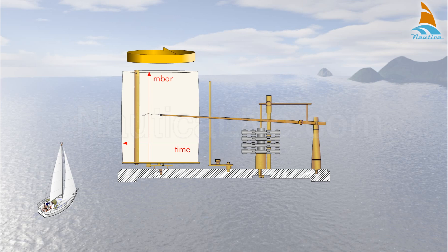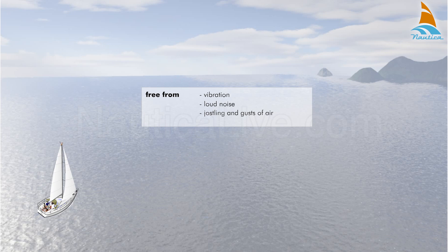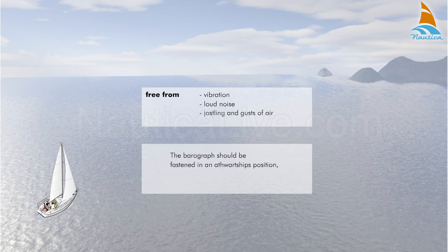Since the burrograph can be affected by environmental factors, its location should be carefully selected. Place it in a position that is as far as possible free from vibration, loud noise, jostling, and gusts of air. The burrograph should be fastened in an upright position, so the pen does not leave the paper when the ship is rolling.